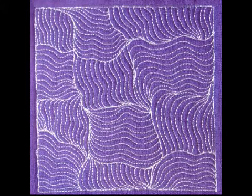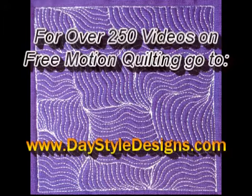For over 250 videos on free motion quilting plus loads of tools and supplies for this awesome hobby, check out daystyledesigns.com.